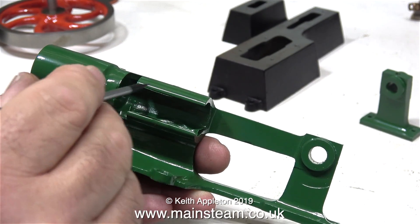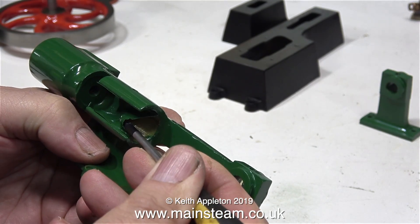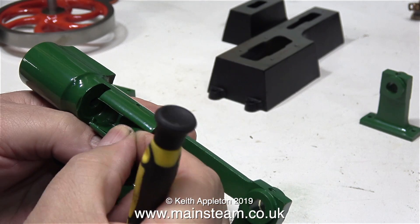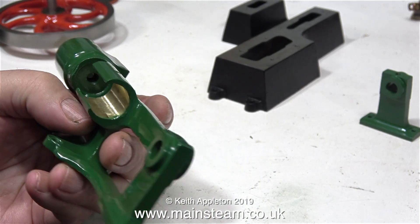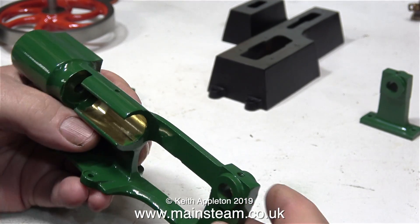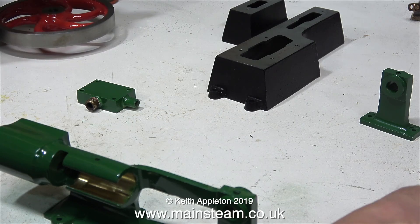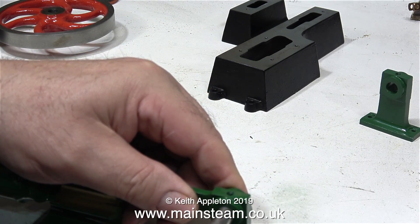I think it's time to remove the masking tape from the crosshead guide. I'm doing this very carefully using a screwdriver because I do not want to mark the new paint. The new paint looks quite good - I'm very pleased with it. The paint is Precision Paints Great Northern Railway Green, and I had it put into an aerosol can by Autopaint Northern.